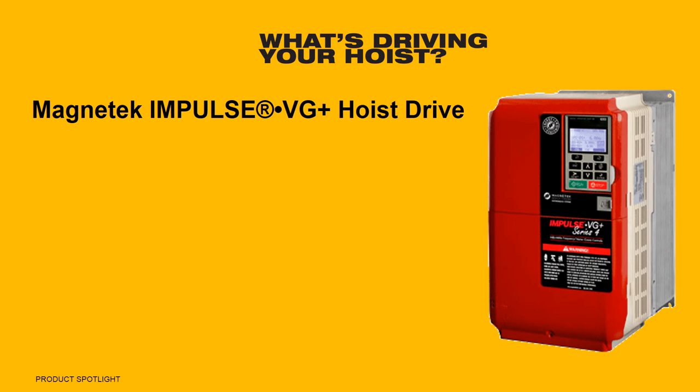What's driving your hoist? Magnatec — the premier VFD control in the industry. Featuring closed-loop flux vector hoist control, the LoadKing LT comes equipped with a Magnatec Impulse VG Plus hoist drive and is packed with industry-leading performance and safety features.